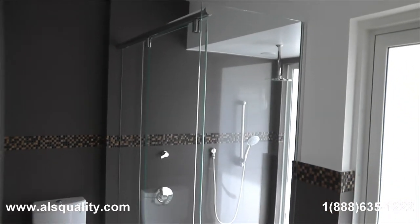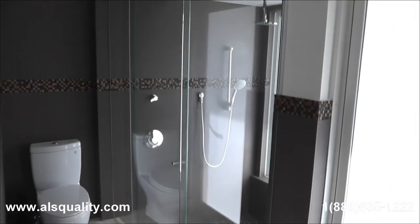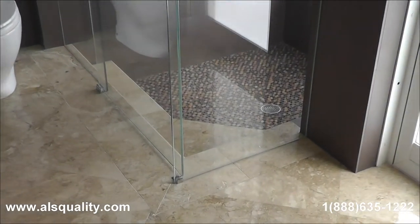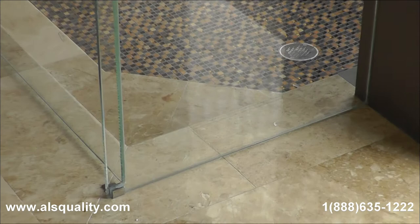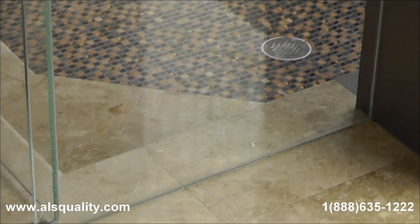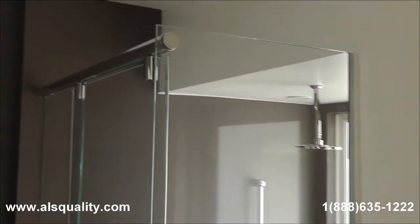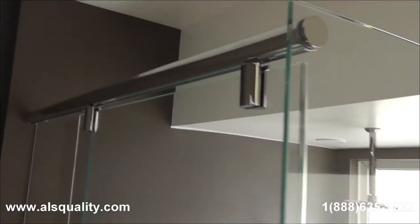Hi guys, this time we want to show you a frameless hydroslide unit. It was done on an L shape because of the shape of the shower. The glass that we use is the 3.8 thick starfire glass. The unit has three panels.